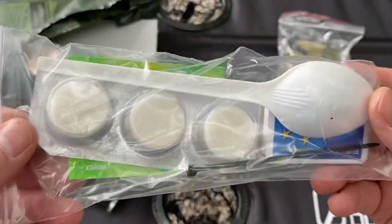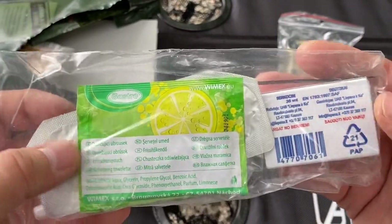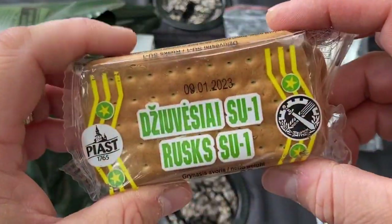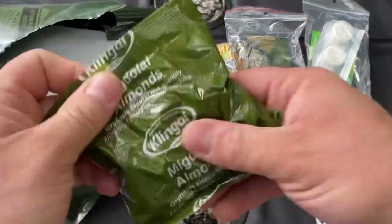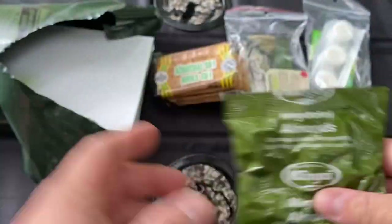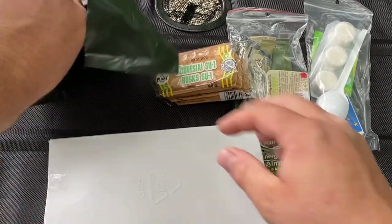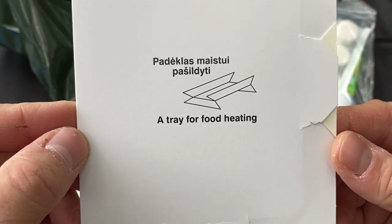Here's our accessory packet. Looks like we've got some Esbit again, same as the French. We've got a citrus drink, a spoon, and a little zip tie. We do have some crackers or biscuits, almonds — I guess everybody could read that if you speak English — and we have the main entree right here. And then we have a tray for food heating.